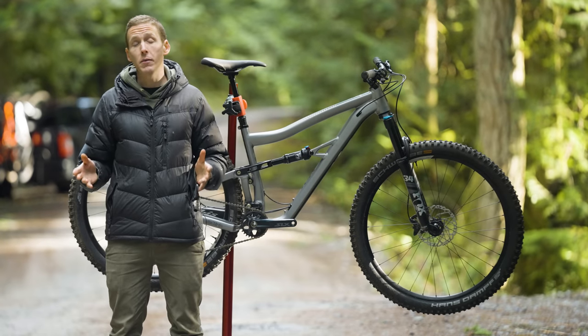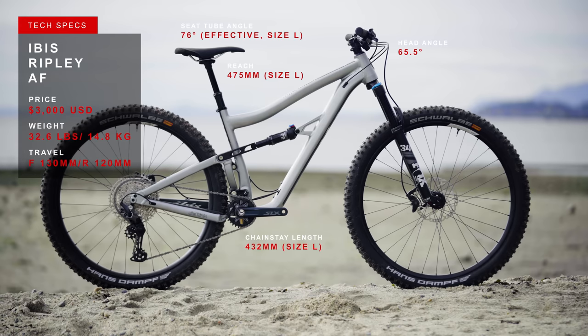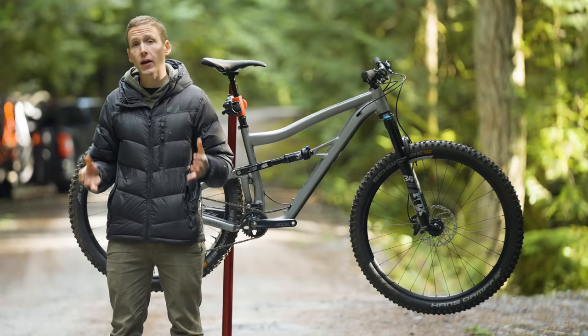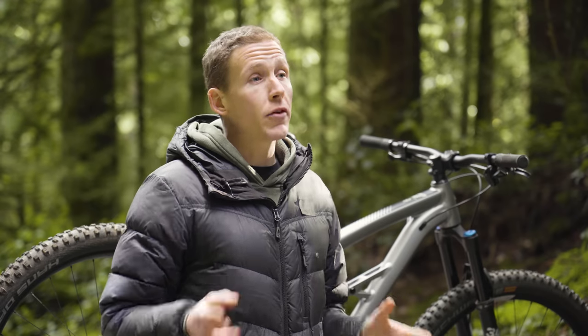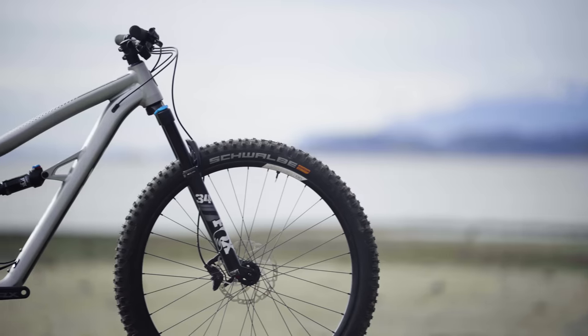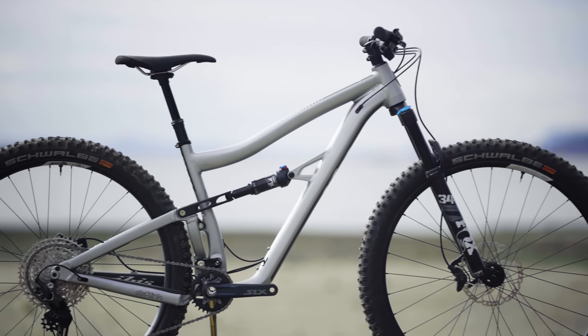But you know what's way more important than how much this thing weighs? It's geometry. And that's actually where it differs from the carbon bike a little bit. With a 130-millimeter travel fork, the front end sits at 65.5 degrees — a full degree slacker than the carbon bike with a 130-millimeter fork, and definitely worth noting. All the other numbers remain unchanged, including the 76-degree seat angle and the 475-millimeter reach on our large-sized test bike.